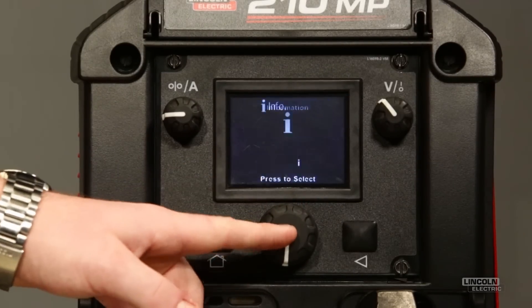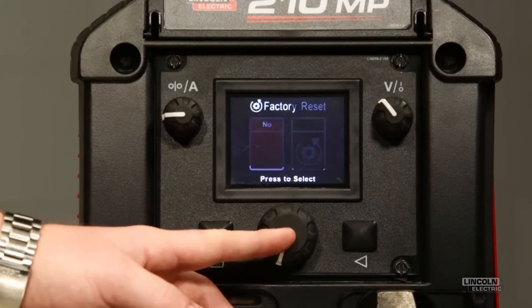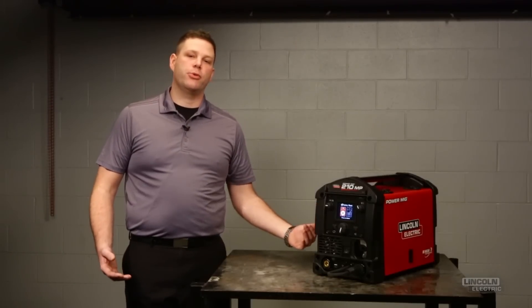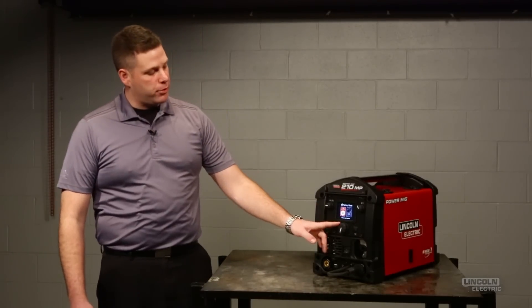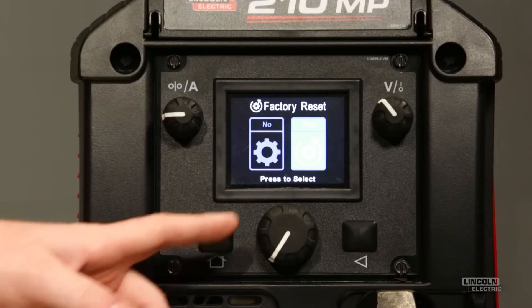There's also general information about the machine and a factory reset. If you ever make any adjustments and you can't quite figure out how to get it back to where you were, you can always use the factory reset to take the machine back to its factory settings and erase anything you might have changed in its memory.